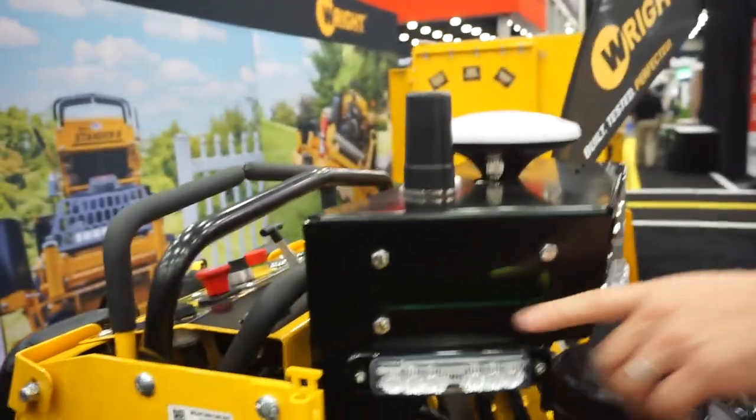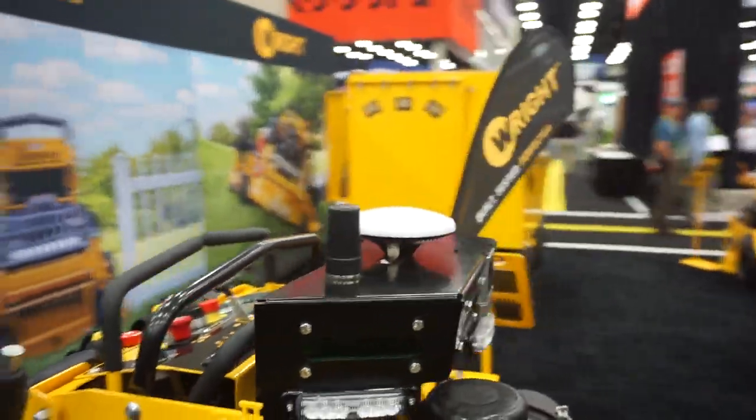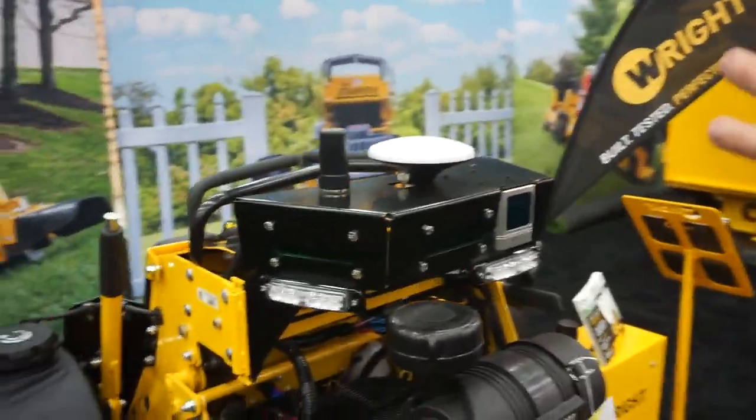You can see the cameras — three in the front, one in the back — so it has a 360-degree view of what's happening around it the whole time. If it comes up near anything like a tree or an object on the ground such as a soccer ball, the machine shuts down.